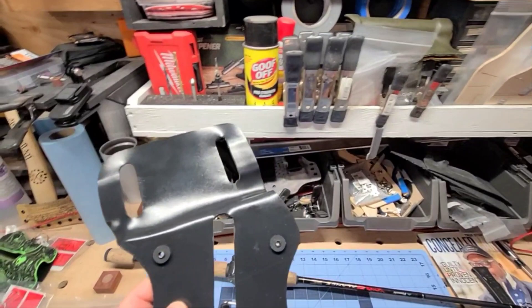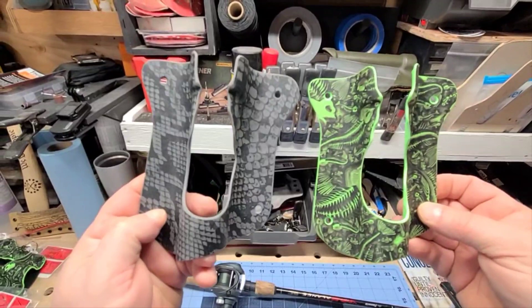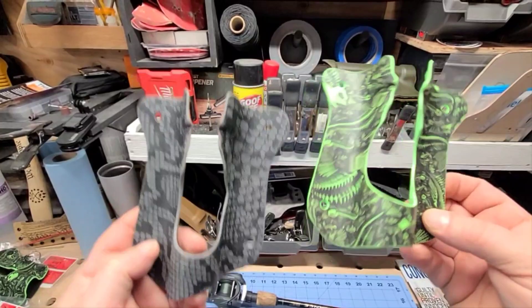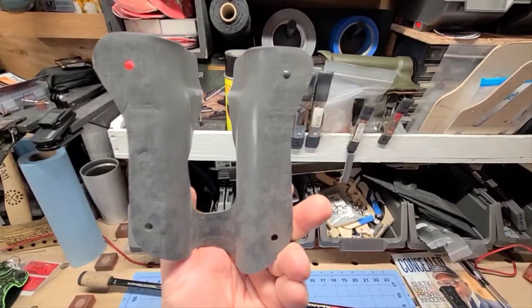You can only find these at 3linetactical.com. Just navigate to the navigation bar to fishing holsters, click the little drop-down, and you'll see our Gen 1, Gen 2, and the baitcaster. This is the only one on the market specifically made for the baitcaster rod and reel — with a trigger or without a trigger, it doesn't matter, it will fit in there securely.